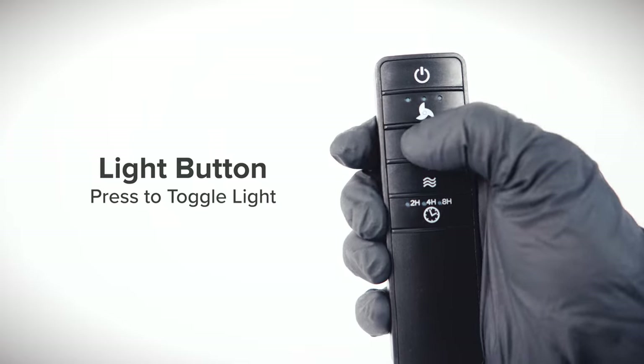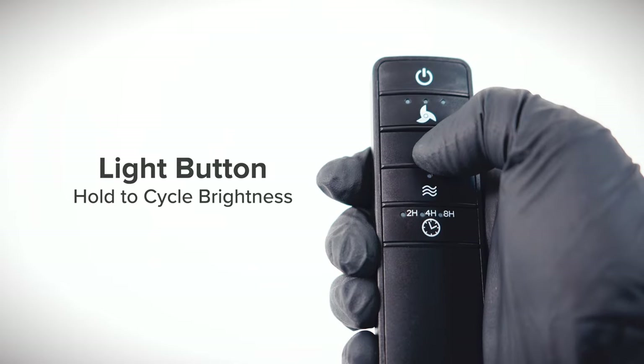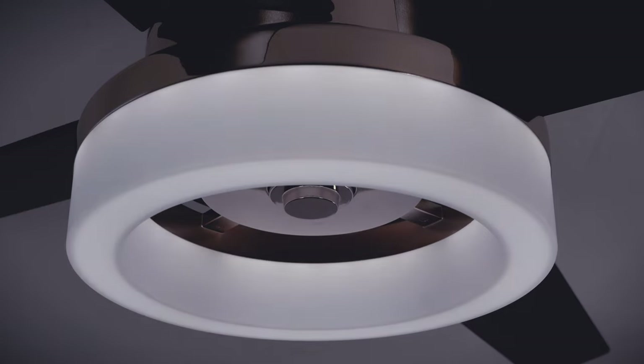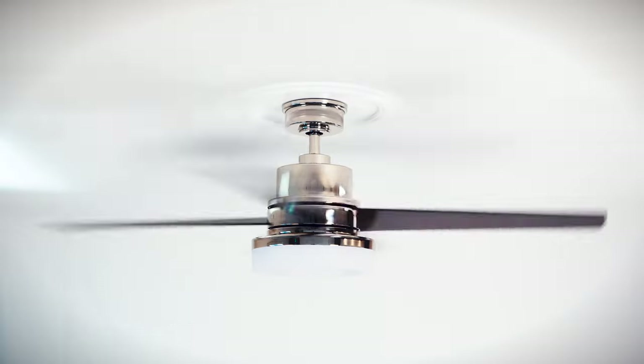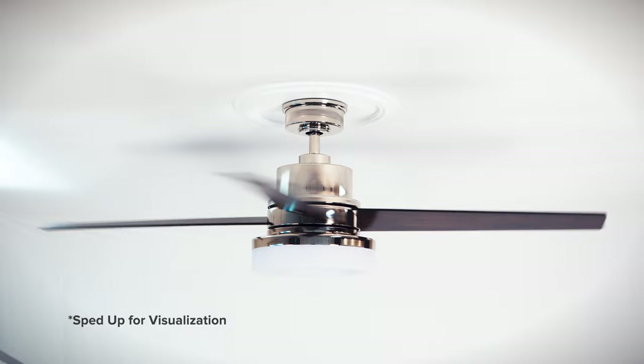Press the light button to turn the light on or off. Hold the button to cycle through the different brightness settings. Press the comfort breeze button to enable comfort breeze mode, a feature that simulates a relaxing breeze by randomly alternating between different fan speeds.